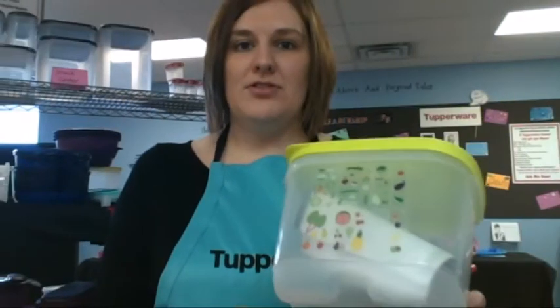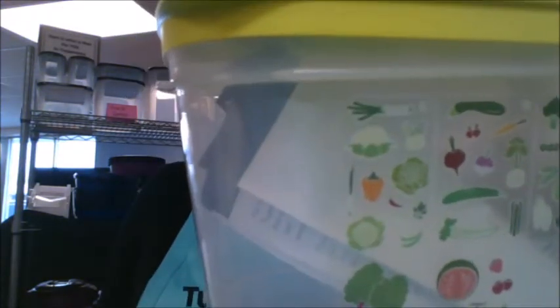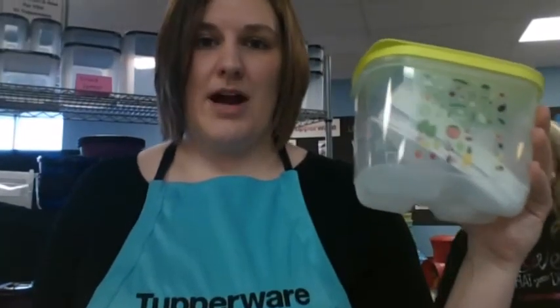One last thing I want to mention tonight — my absolute favorite product — fridge smarts. These will keep your produce two to three times longer than normal. They have a special venting system on top and pictures of your most common fruits and vegetables on the side so it tells you exactly how to vent the top to make your produce last the longest. When vented properly and completely dry when you put produce in, it will last two, three, four weeks or even longer. Strawberries two weeks, lettuce three weeks, grapes a month, blueberries forever. These are our top sellers and the items hostesses will choose free or half off when they have a party — so date a party tonight and get these products for free or half off.